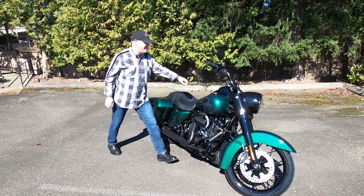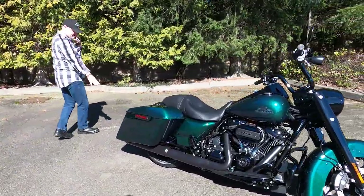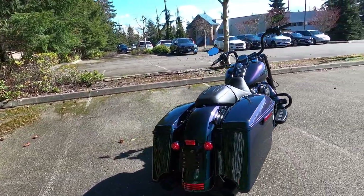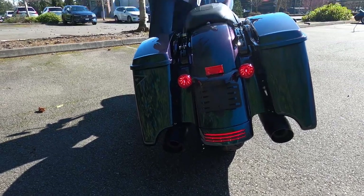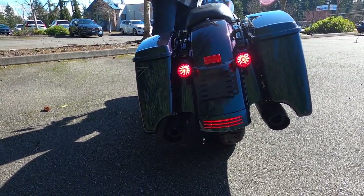The other thing I really like on this bike is the fender skirt LED light. It adds that much more light to the back of the bike, and at nighttime it's actually pretty bright. When you hit the brakes, you've got really good visibility at the rear end of the bike.